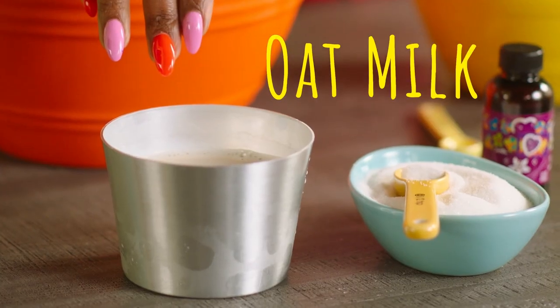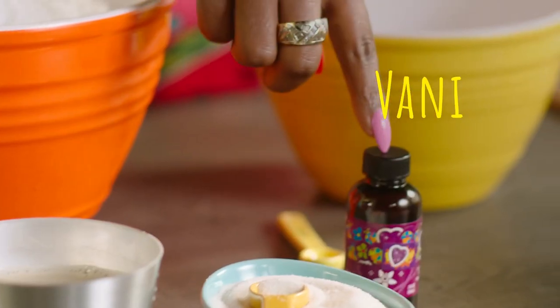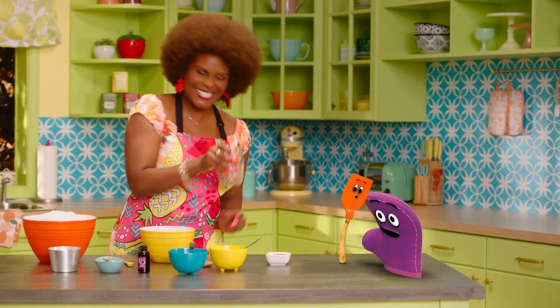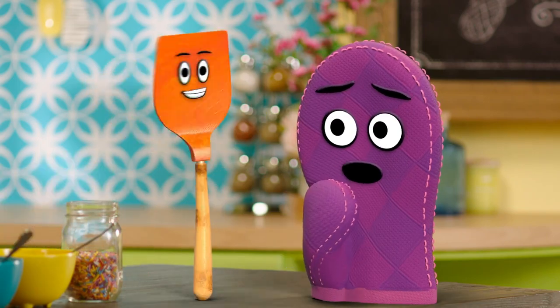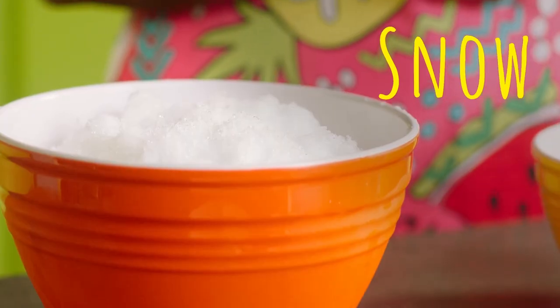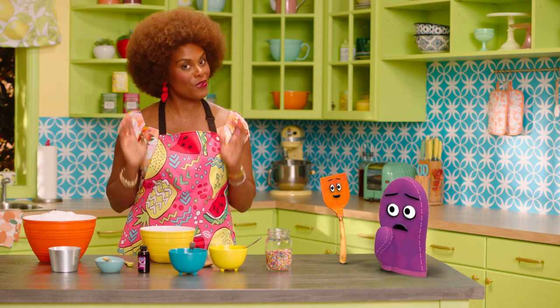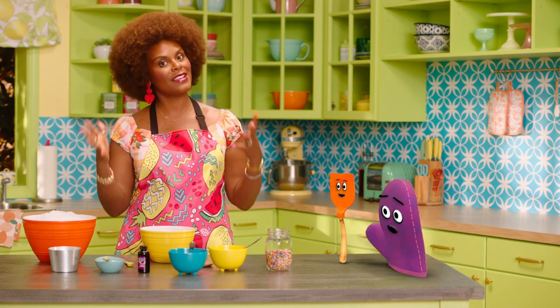We have some oat milk here, we have sugar, vanilla extract. And sprinkles! I love sprinkles. And of course we need snow. Don't worry — if it doesn't snow where you live, that's OK. Just ask your grown-up to crush some ice. It'll be just fine.